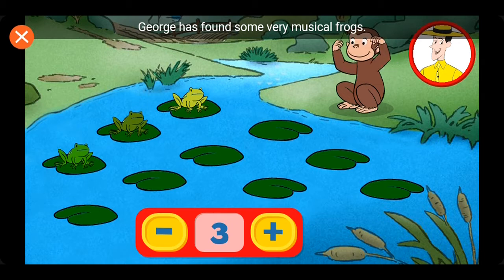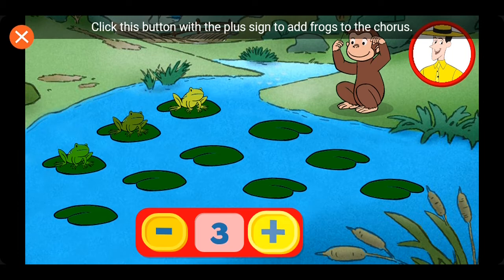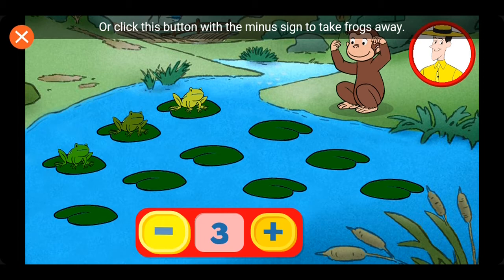George has found some very musical frogs. Click this button with the plus sign to add frogs to the chorus. Or click this button with the minus sign to take frogs away.